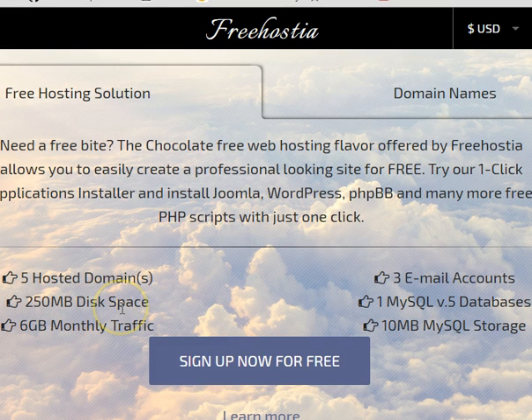It doesn't give you a lot of disk space, but if you're doing websites with pictures and text, it's really not going to be that much space. You could probably put five information-type websites. The monthly traffic is six gigabytes — for most of the sites you're going to be creating, there'll be very little traffic, so six gigabytes is well more than enough. They'll give you three email accounts, but you cannot send email with them — you can receive email, but you cannot send.